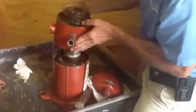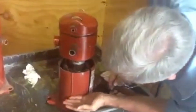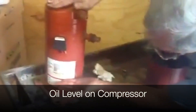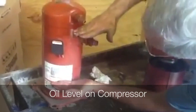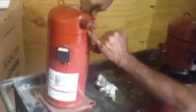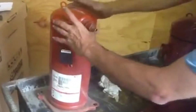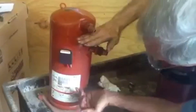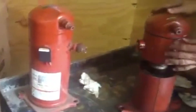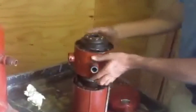Let me show you the oil level — it's about right here. The suction side of the whole compressor is right here, see where this cap is. You've got a welded bead right here. This here is the high pressure side of the compressor, and this is the suction side of the compressor. See how the suction line is right here.